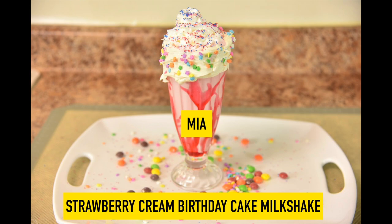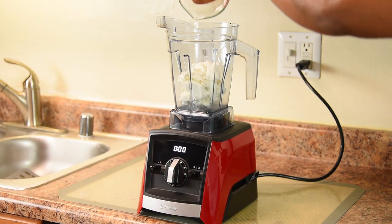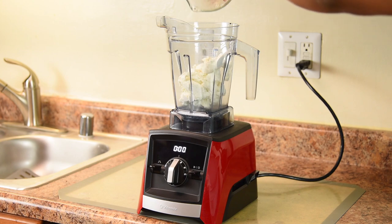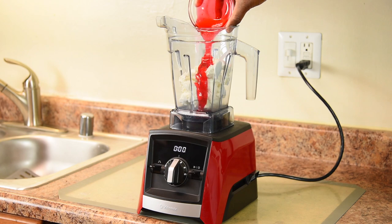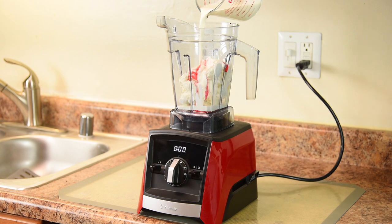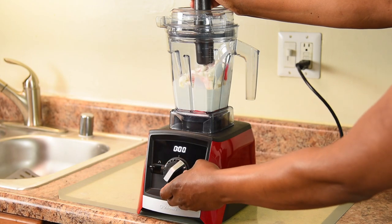Ok Mia, are you ready for your strawberry cream birthday cake milkshake? Let's do this. 2 cups of vanilla bean ice cream — always best to start with vanilla. Then 1 quarter cup of delicious strawberry topping, and 2 thirds cup of heavy whipping cream. Let's mix it all together.